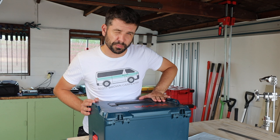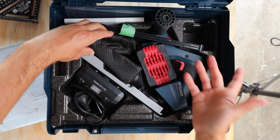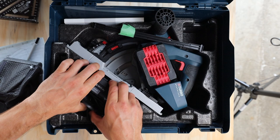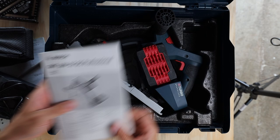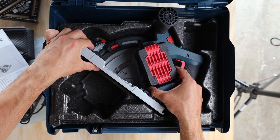I do appreciate when tool companies put their tools in good boxes, and this one seems to be that. They have a place for the dust bag — that's for when you're not using a vacuum cleaner — a place for your charger to charge the 18-volt batteries, and always read the manual. And here is the track saw itself — the 18-volt cordless track saw.